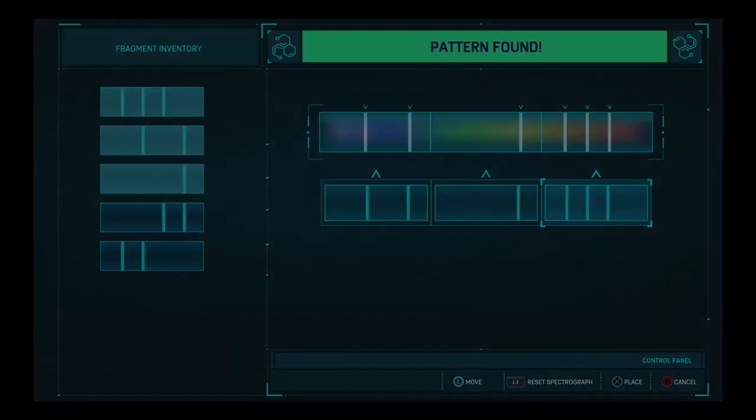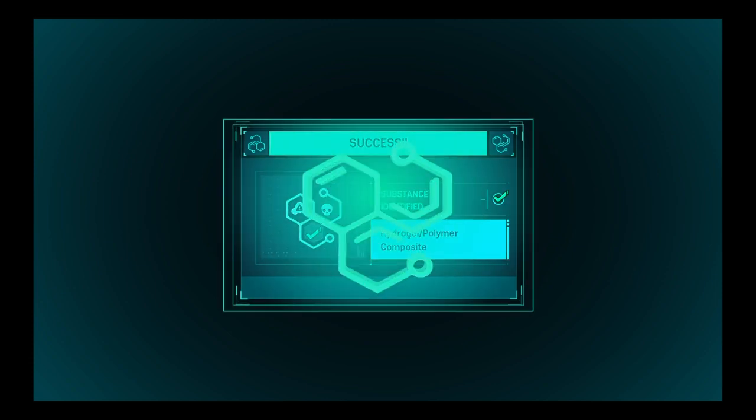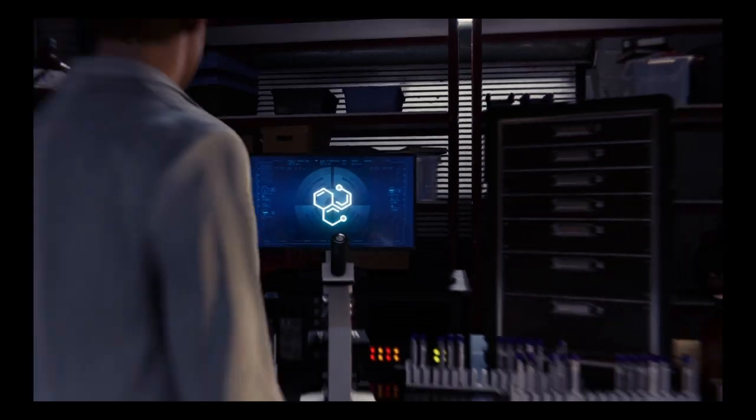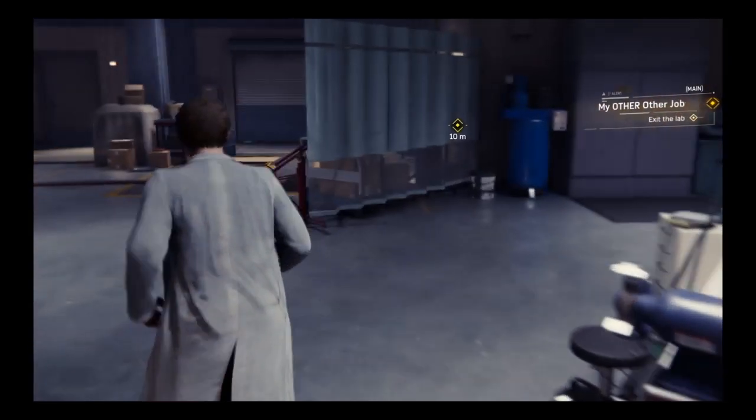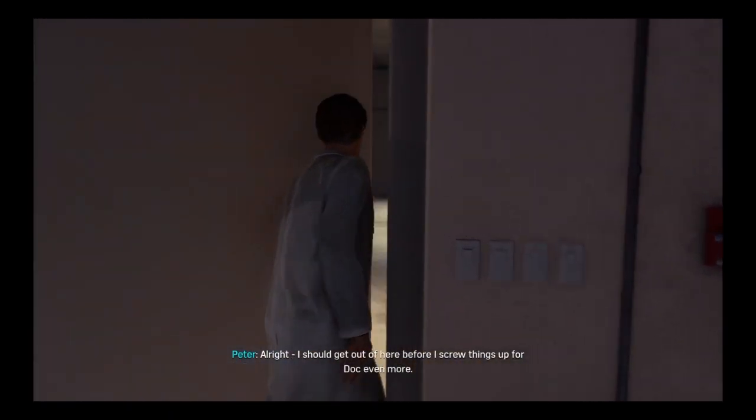I mean, those are still relatively simple too. I know what that is — I'm lying, I have no idea what that is. I also have no idea what impedance means. Alright, time to dip. I should get out of here before I screw more things up for Doc.